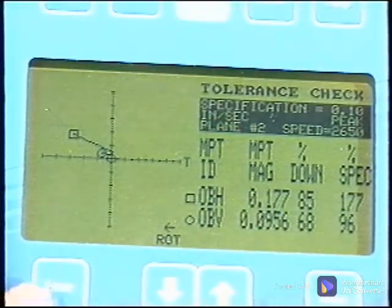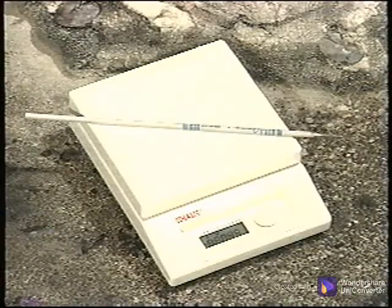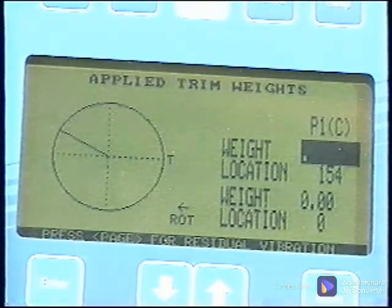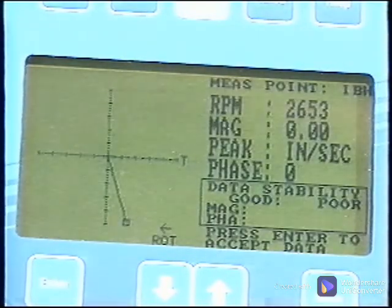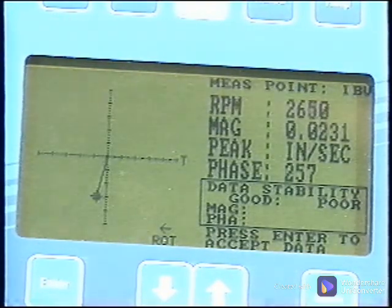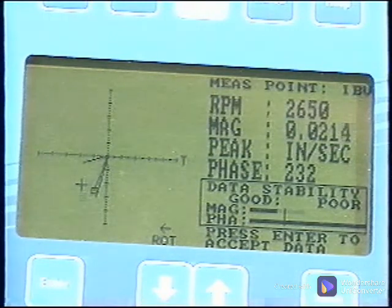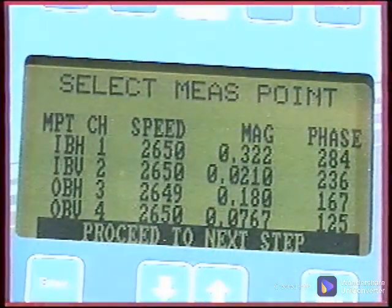The correction weight produced good results, so it is left on. The calculated trim weight is 0.21 ounces at 154 degrees. The weight is weighed and modified to be as accurate as possible, placed at 154 degrees on the rotor and welded in place. The remaining rod is weighed, confirming the amount actually applied to the rotor. Record this weight in the analyzer under the trim weight — remember that trim weights are based on leaving the previous weight on. These new trim measurements are collected. The steadiness of the phase angle indicates whether there are other sources of vibration at fan speed. A phase angle that fluctuates more than 90 degrees or walks the 360 degrees is due to other energy at nearly the same frequency, which could be a nearby machine or a multiple of belt frequency.